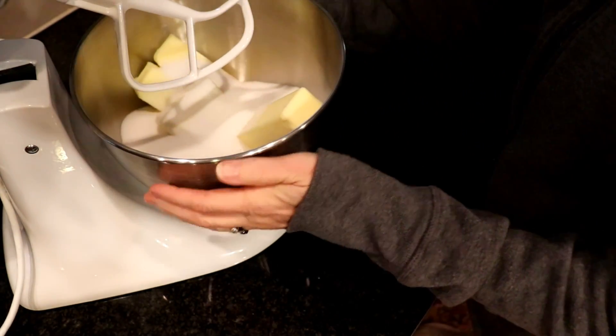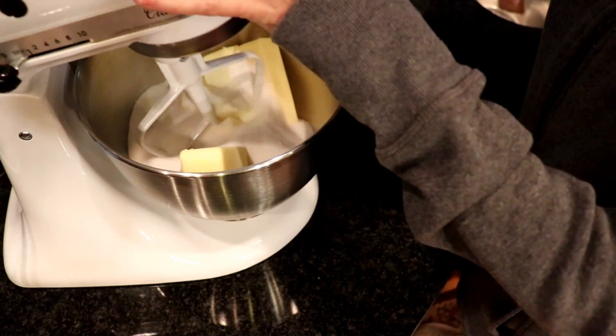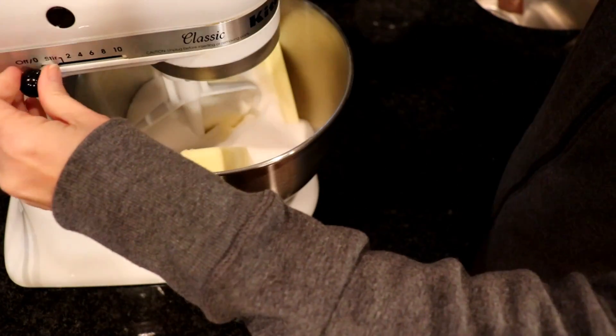I keep a half-cup scoop in the sugar container, so I'll be scooping six times. You'll want to beat this really well, say three to four minutes.